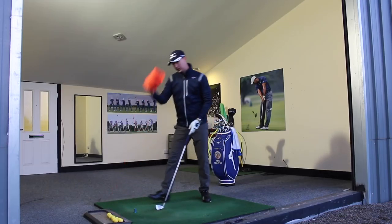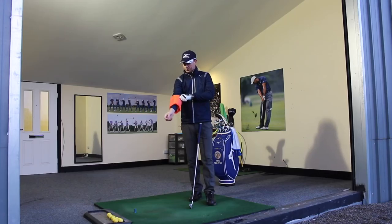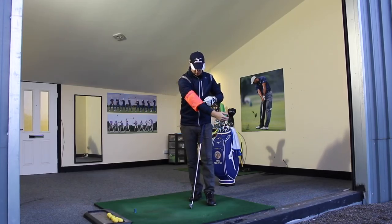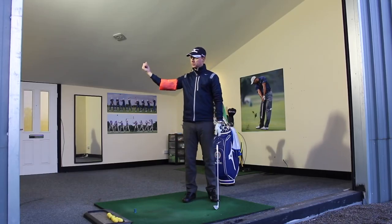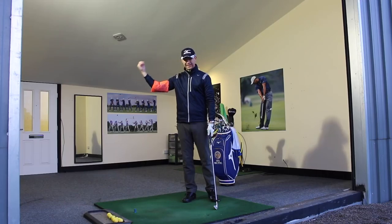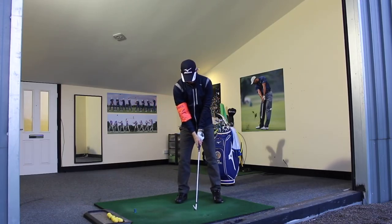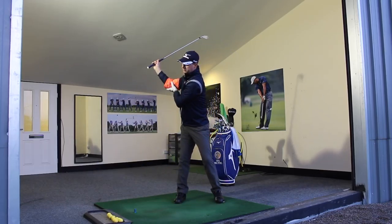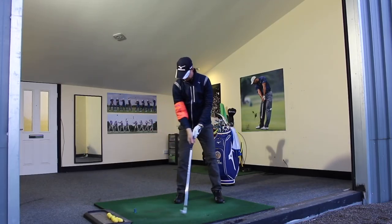A great drill which is going to help us is the armband — other brands are available. We just want to put it on, halfway either side of the elbow, so the elbow is right in the middle of the armband. What it does is restricts my arm. I'm going to take my grip and make a backswing now — I can't over-bend this because the armband won't allow me to.